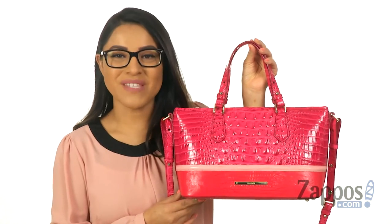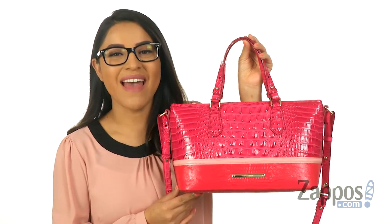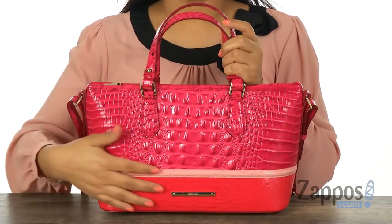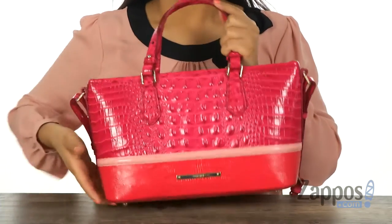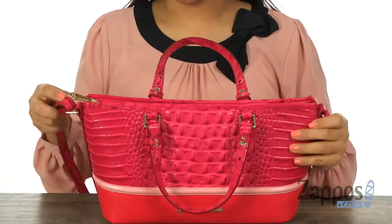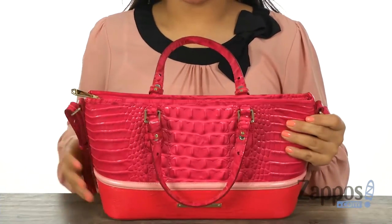Hi everyone, I'm Nelly and I'm from Zappos.com. This is Minnie Asher from Brauman. This beautiful handbag is made of leather with textured detail. It offers a flat base along with two top carrying handles and a detachable and adjustable crossbody strap.